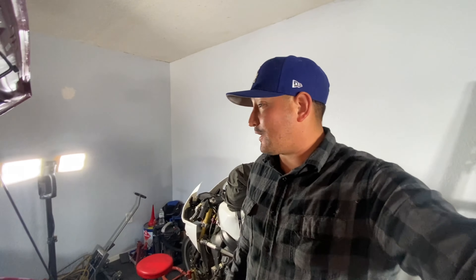Welcome back guys, thank you for tuning in. For those of you who don't know me, my name is Eric. For those of you who do, thank you again. I really do appreciate you guys watching again.